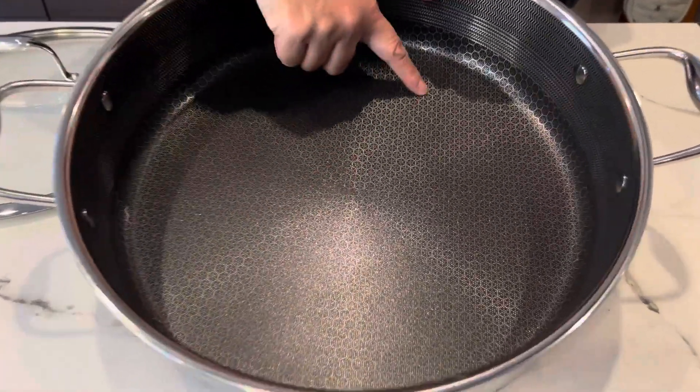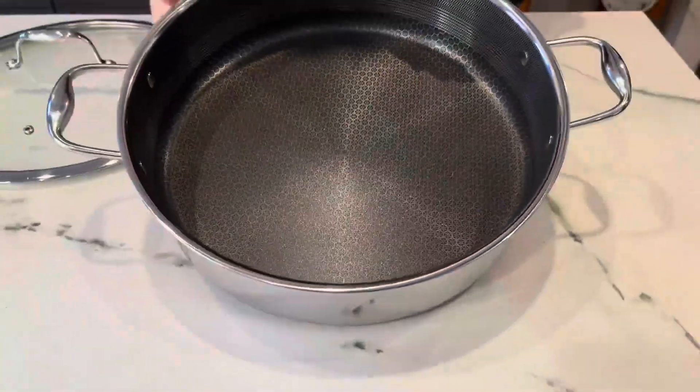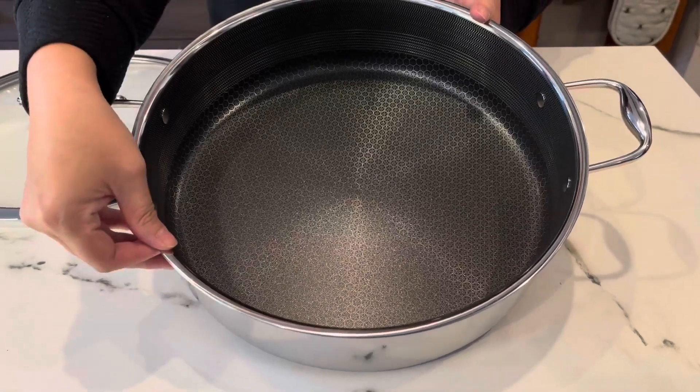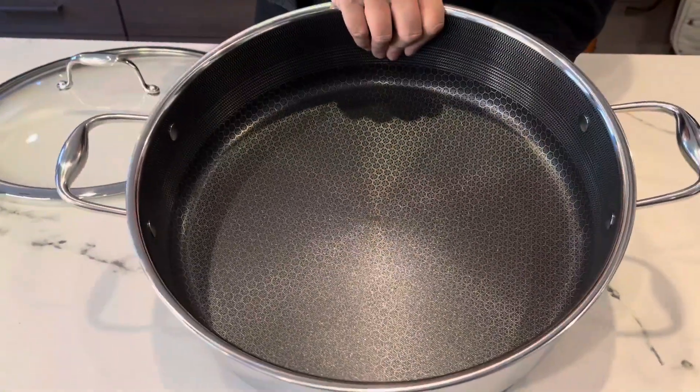Everyone's talking about Hexclad because of this beautiful non-stick bonded surface. It is what they call a hybrid pan between both stainless steel and non-stick. It's three-ply stainless steel. The non-stick is on the interior and also on the exterior, which is great for even heat distribution.